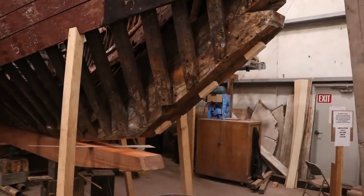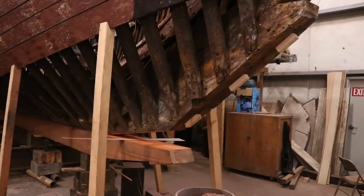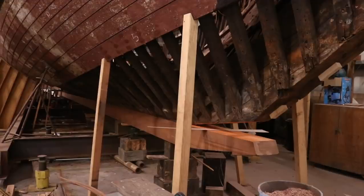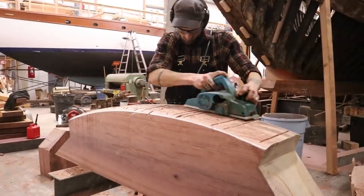Now that the keel is installed, Pete will start in on the stem repairs, and over the coming weeks he will replace the stem, the stem knee, and the lower outer stem, all using Purple Heart timbers.